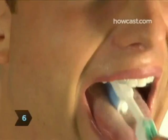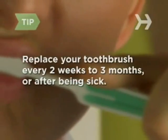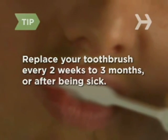Step 6: Before rinsing your toothbrush, gently brush the top of your tongue to help get rid of bacteria and freshen your breath. It's recommended that you replace your toothbrush every two to three months, or whenever you've been sick, to keep harmful bacteria from building up.